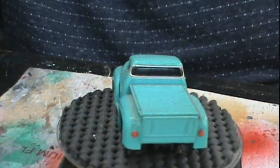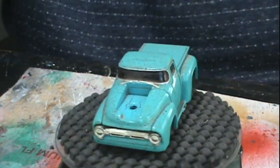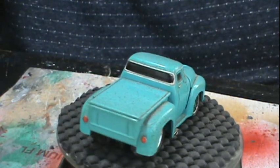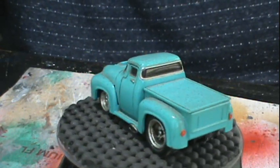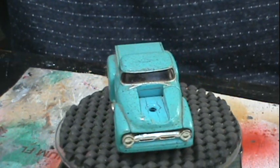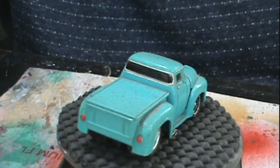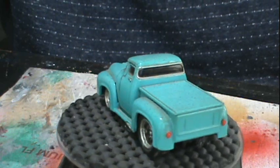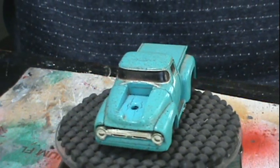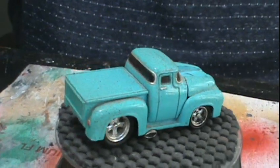Hey gang, welcome back to OPOG's Diecast Restoration. Today we got the last of a group of cars that I found being thrown away by a lady one day. I did the Charger, I'm doing this one now. The Mustang went to Keith at Outlaw Speed Shop, and the GTO went to George at Hodges Hot Wheels.